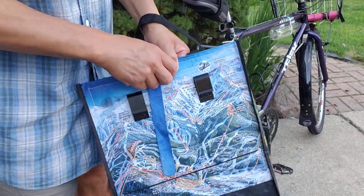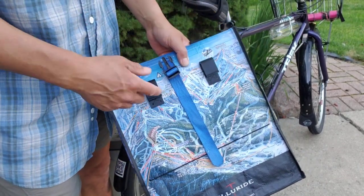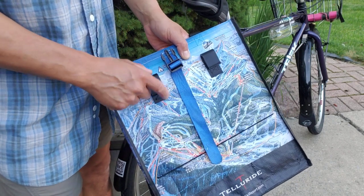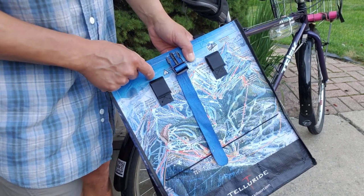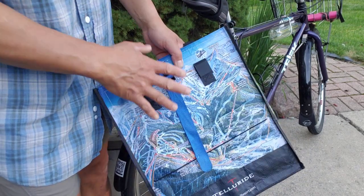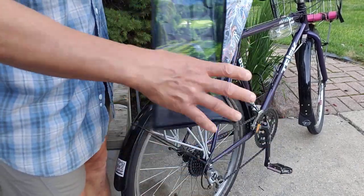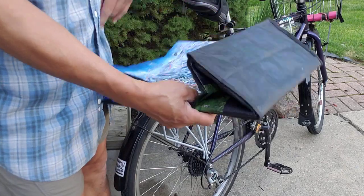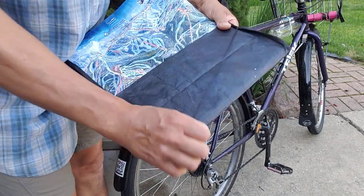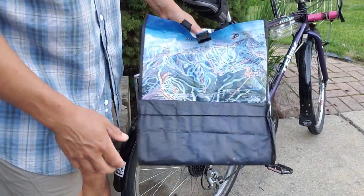And then there's this strap. This is probably a third generation design — I've moved some things around. This is the third generation of the clip. The second location had them up here originally, and this strap was more on the inside. Now it's on the outside, which I'll explain why.